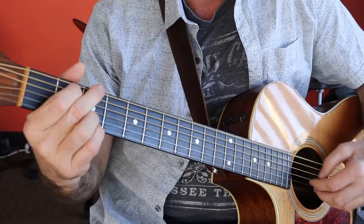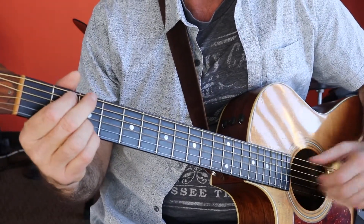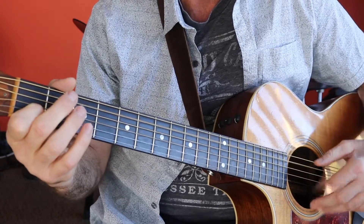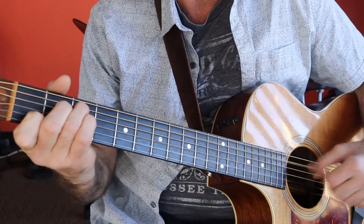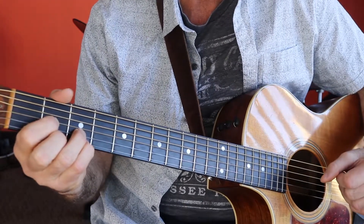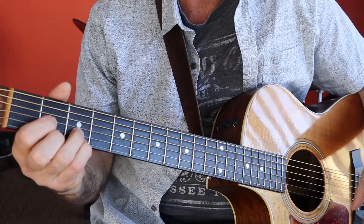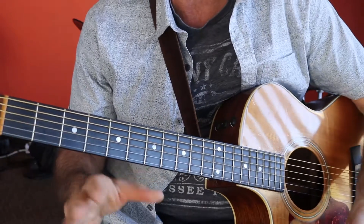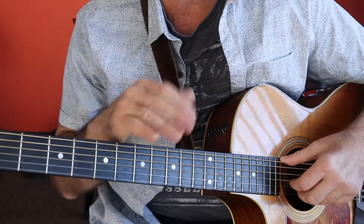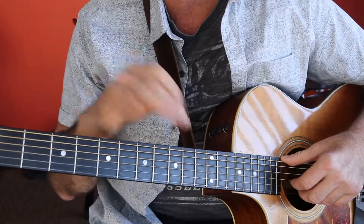So once again, slowly... All right, good. Now we're going to go into what you would call the pre-chorus — the part that goes, 'How easy it would be to show me.'